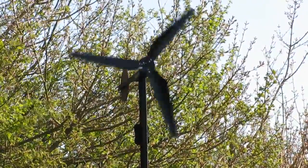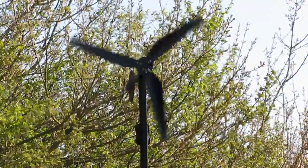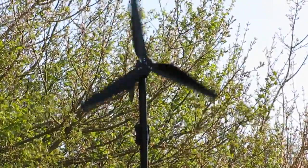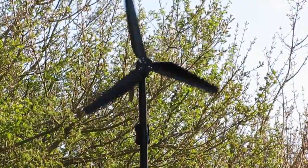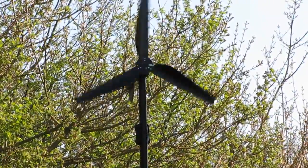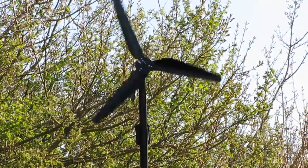I hooked the bridge rectifier up in that little box that you can see on the pole that's coming down. It's got quite a long cable on it actually, so there's probably some loss in the cable — it's only thin wire as well. But it seems to have worked quite well.